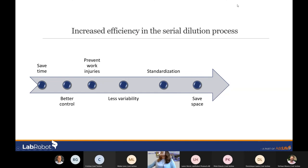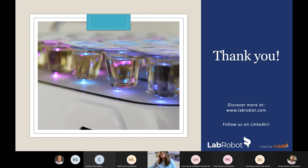In conclusion, the different benefits of the Dilucup system are: time saving, better control, traceability, prevention of work injuries, less variability, standardization of results, and space saving — among others. All of these lead to saving money, so it contributes positively to the lab economy. Thank you very much for your attention, and I will be happy to answer any questions you may have.